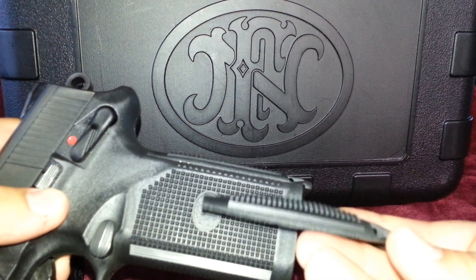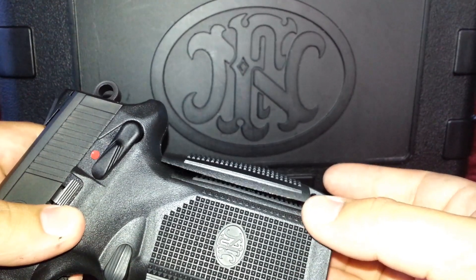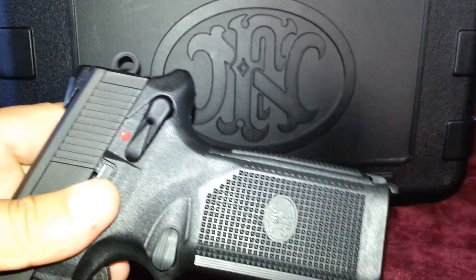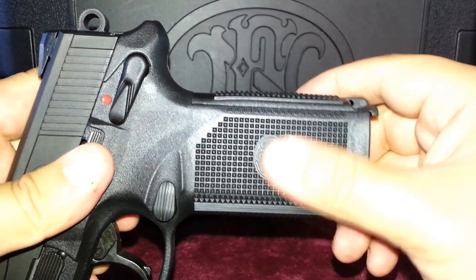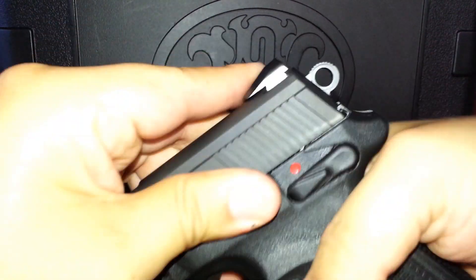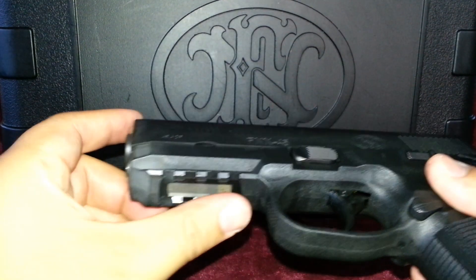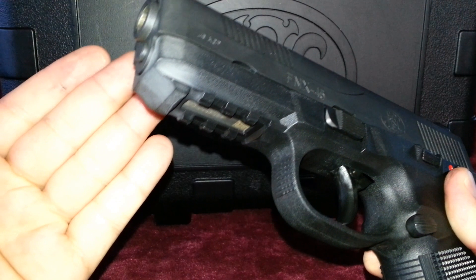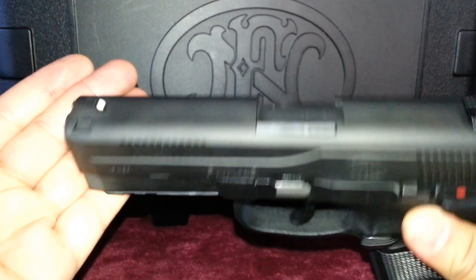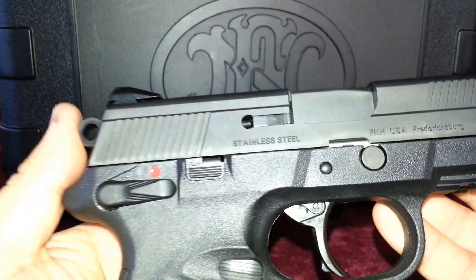Some of the features include a stainless steel construction slide with an external extractor with loaded chamber indicator, and front and rear cocking serrations. The frame is polymer and comes with replaceable steel rails. It also comes with two interchangeable back straps for those with larger hands, and those back straps come with lanyard eyelets as well. It has a military-standard 1913 accessory mounting rail and a serrated trigger guard.